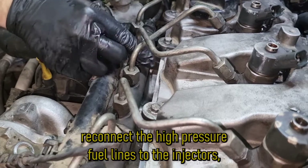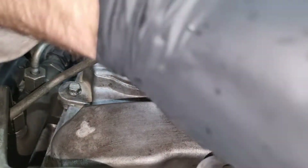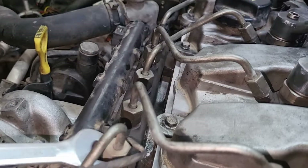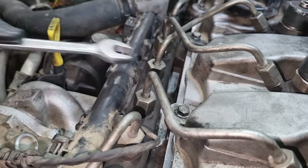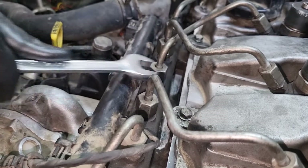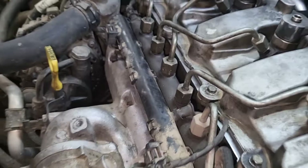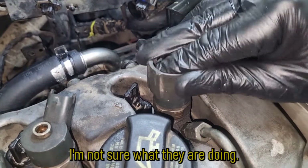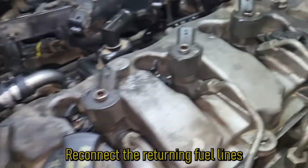Reconnect the high pressure fuel lines to the injectors ensuring proper connection and no leaks. I put back these plastic caps on the injector — I'm not sure what they are for, so if you know their purpose please write to me in the comments. Reconnect the returning fuel lines until you hear a click.